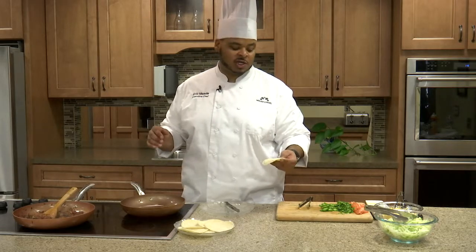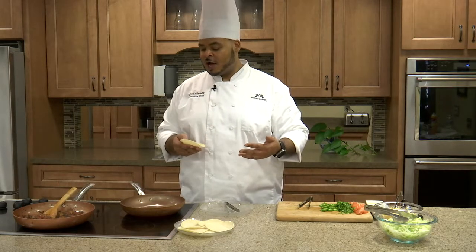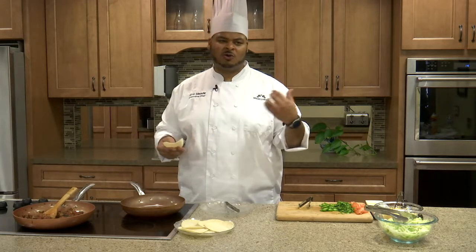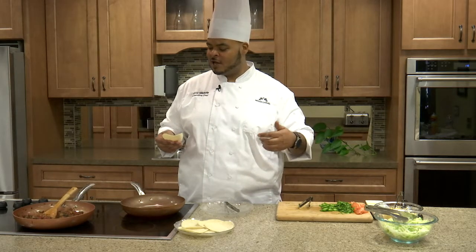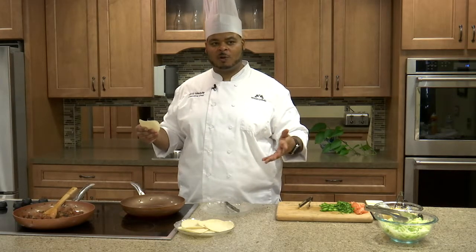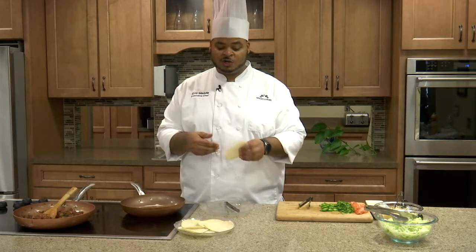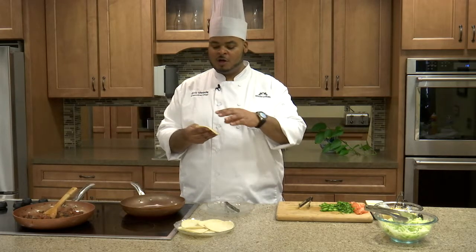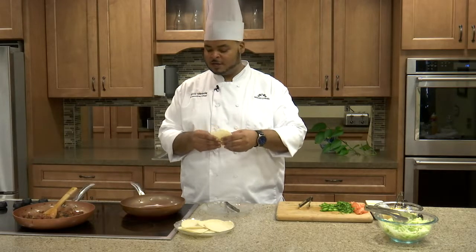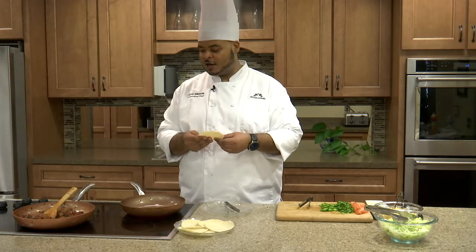You don't have to toast corn tortillas, but they do come out better — they have a better flavor if you put a little heat on them. You can do this in a microwave, your oven, or if you're feeling bold, over an open flame. But we're just going to do these in a hot pan. All we want to do is put a little color on them — they'll firm up a little bit and hold up to the filling.